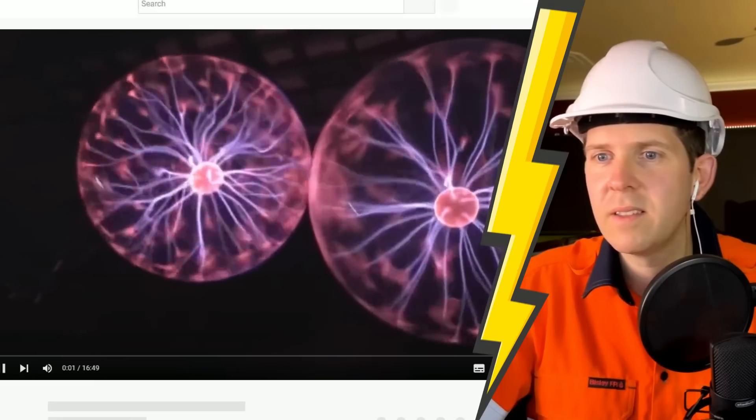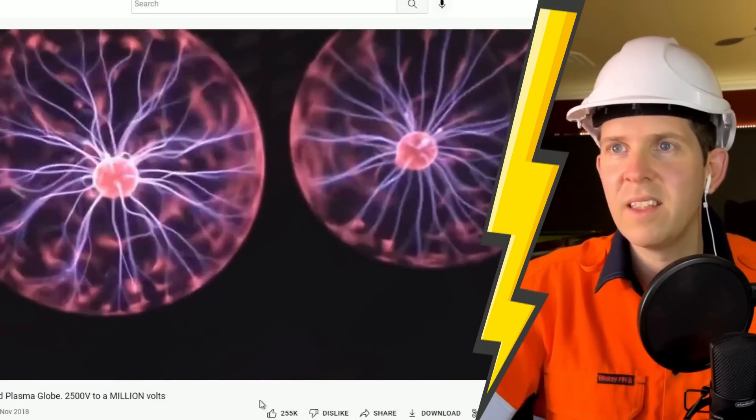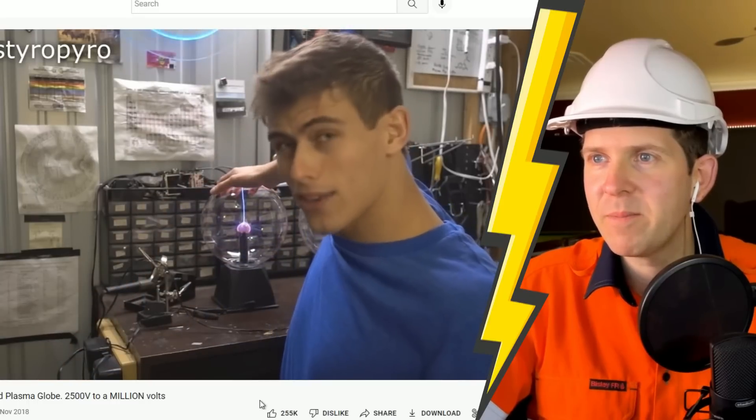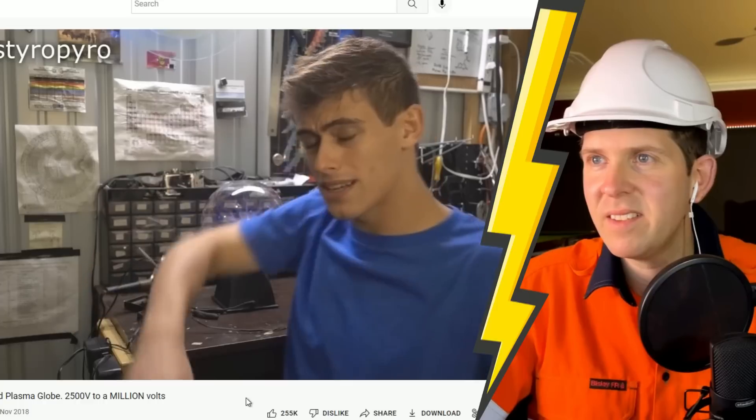I recently got a deal on some plasma globes on eBay. And while they are pretty neat, I feel like with the right modifications they could be a lot cooler. I have a general rule that before I go tearing into stuff, I like to at least try the original product. What can you do with a plasma globe? Well, if you put your hand on it like this, you get a little arc that goes up to your hand, which is pretty cool. But honestly, this isn't going to keep me entertained for that long.